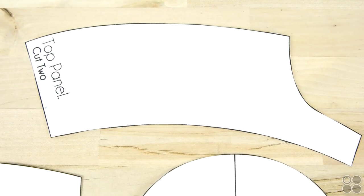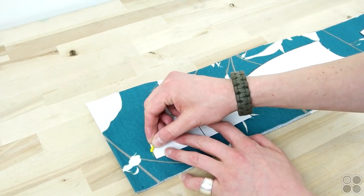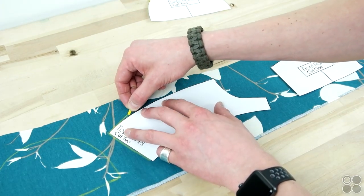If you're using our pattern, go ahead and cut that out on the outside of the black line. Then lay your pattern on your fabric, trace around it, and cut it out. You're going to want to end up with two side panels, two top panels, and one front panel.